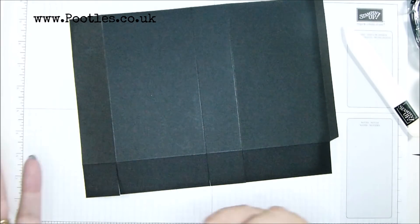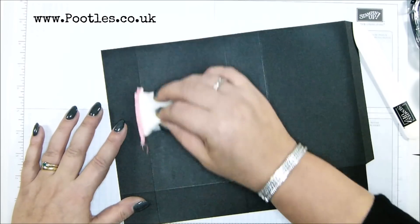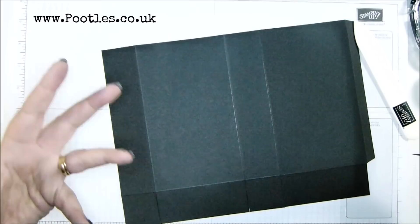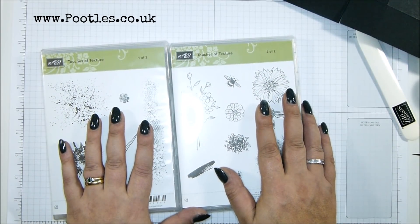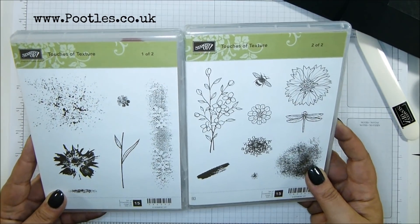I've got my embossing buddy, and I'm hoping it's not too powdery because I don't want to make my cardstock grey, but I do want to knock off some of the static. I've got my stamp set — Touches of Texture — a beautiful, versatile stamp set. Love it, love it, love it.